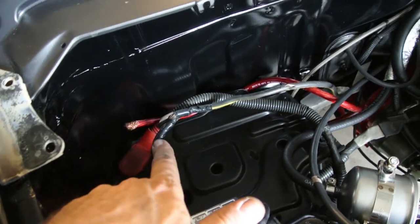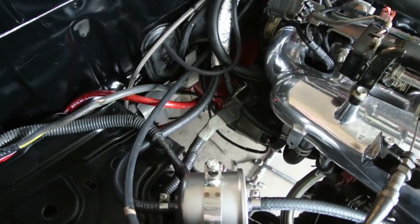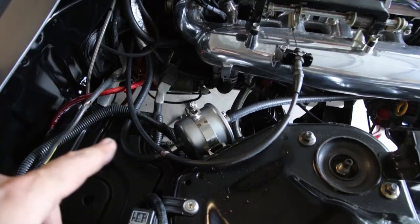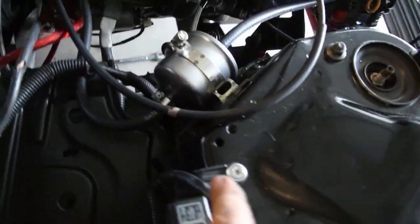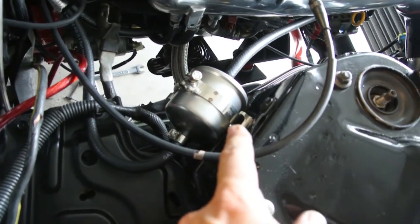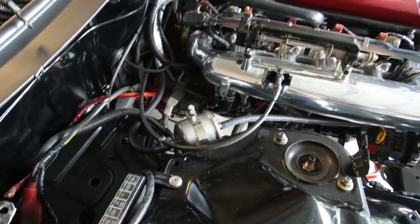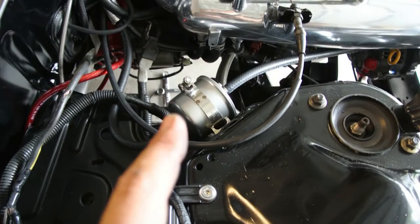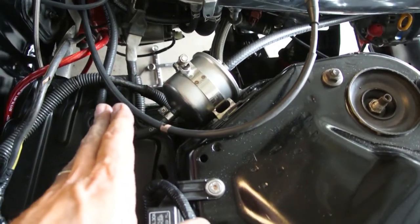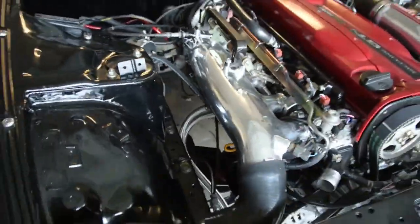Back here you can see the vacuum line signal for the Haltech, which goes up and tees off here for the boost gauge on the back of this vacuum gallery. I reused the 300ZX power and ground cables — just have to get those connected to the starter. I forgot a fuel filter, so I installed it here. The T-bolt bracket mounting the fuel filter is actually a bracket I bought for the coolant overflow jug, which ended up being too small for it, but it was perfect for this. It's perfectly solid, nice and out of the way. Really looks clean.